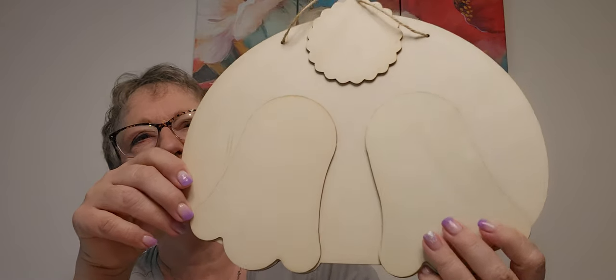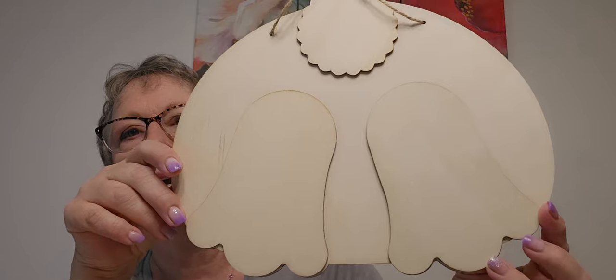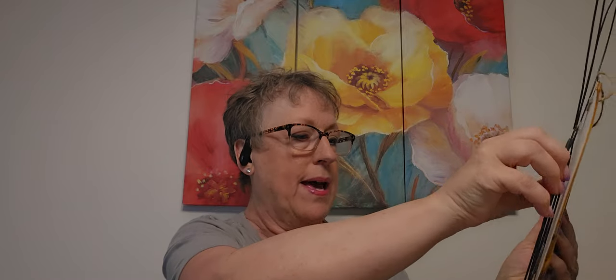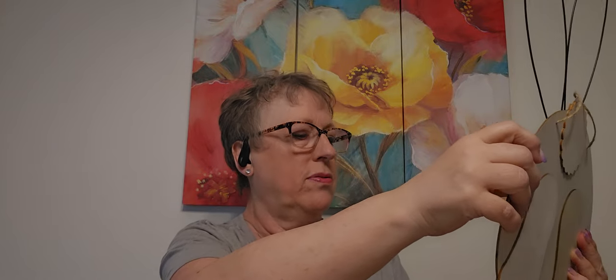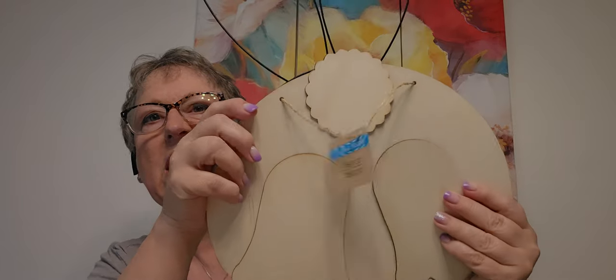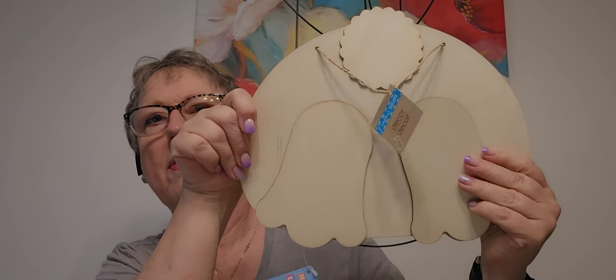Margaret had bought one of these, and I probably have one somewhere in my stash. We saw something at Hobby Lobby, and she said I could make ears behind it. So I've got this to put ears on — I would just mount that to the back. I think it'll fit, and I think I could do something there, wire cut it or something.